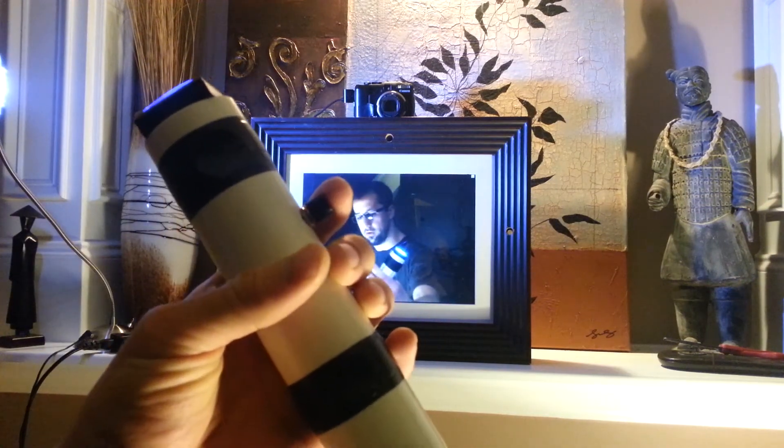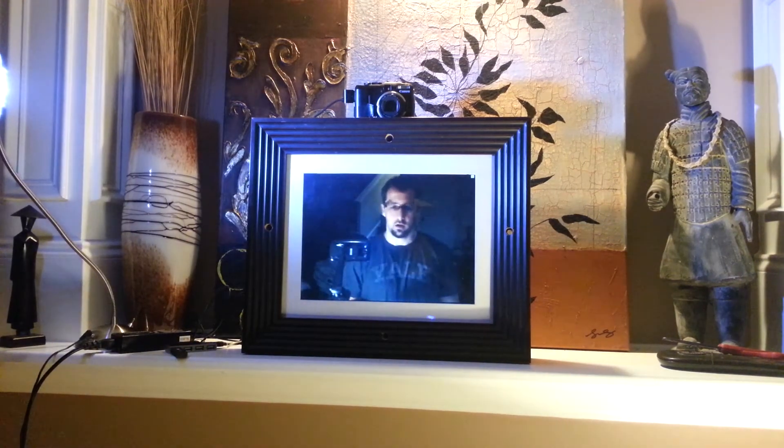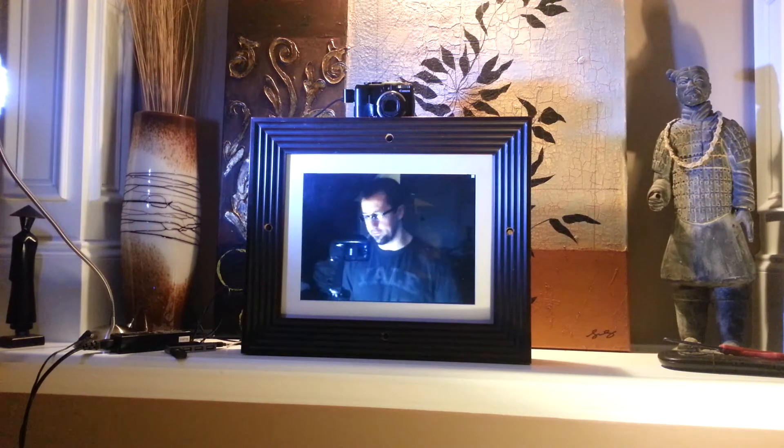There's also a second button — the review button — which shows the last photo taken. I'll pose for a normal photo so you can see it. Clicking the button focuses on the subject and takes a photo. After a couple of seconds it loads, and you can see it's a high-quality 10-megapixel photo.